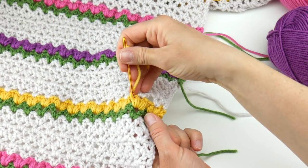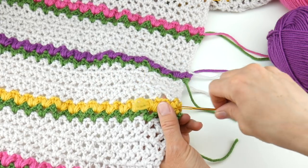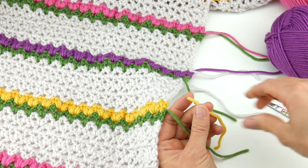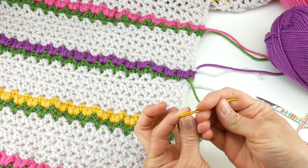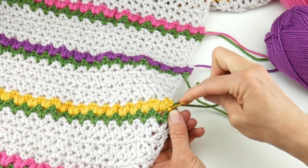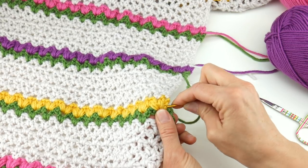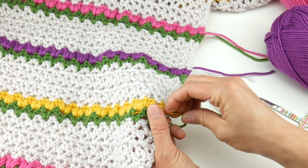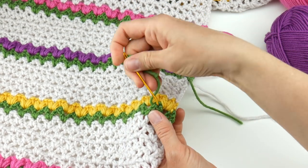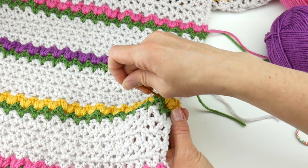You're going to go in one direction and pull it all the way through, and then you're going to come back in the other direction with your tapestry needle just to lock that tail into place. Likewise, we have a green tail here — we're going to keep that in the green section and you'll repeat this for all of your tails. If you go into other areas of color it's going to show and not look as nice and neat.